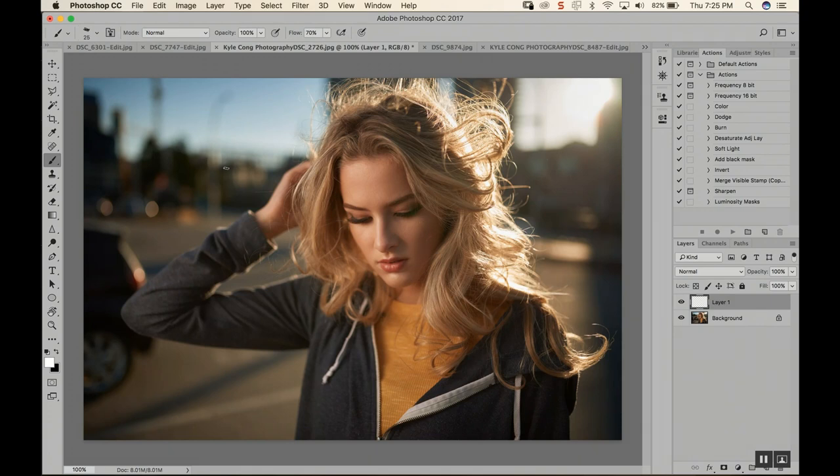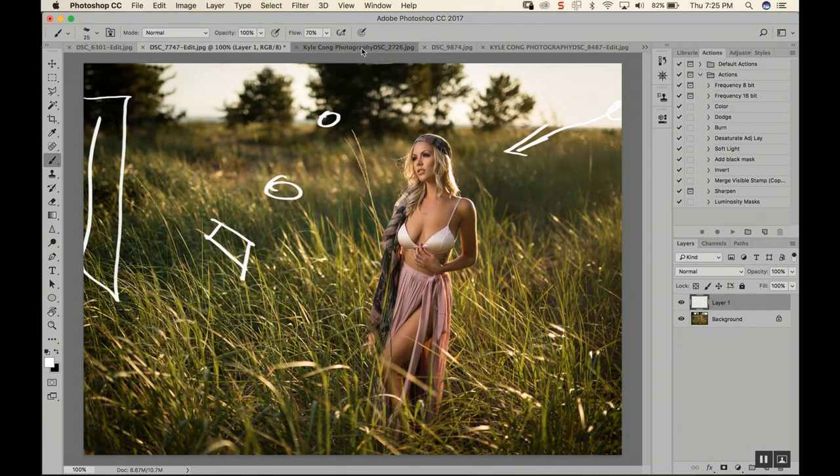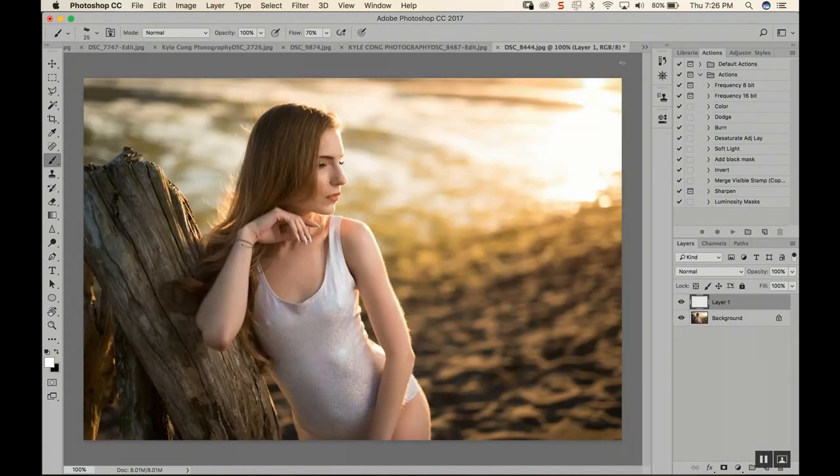Beauty dish again — a close-up shot with the sun behind the model and the beauty dish right in front. It's almost exactly the same layout as the previous one. These two are almost identical, just this one is a close-up shot. Same thing — the sun is right here, my softbox over this side. So you might wonder: how can you bounce the light from this side when the softbox is coming from the same direction as the sun?